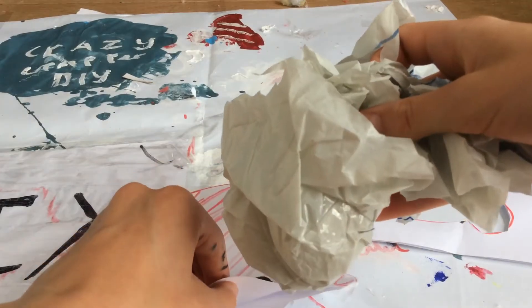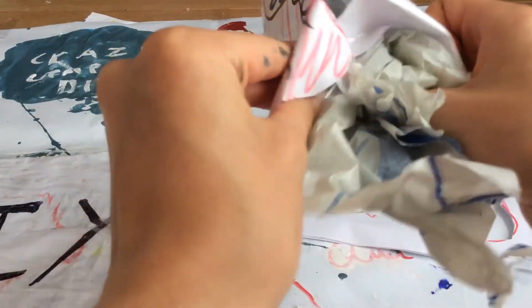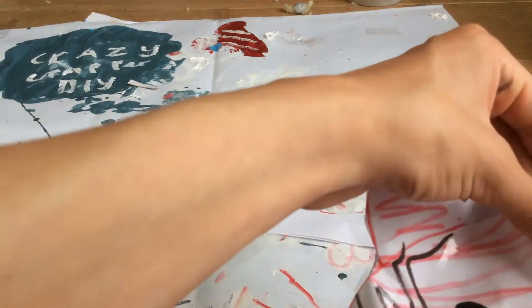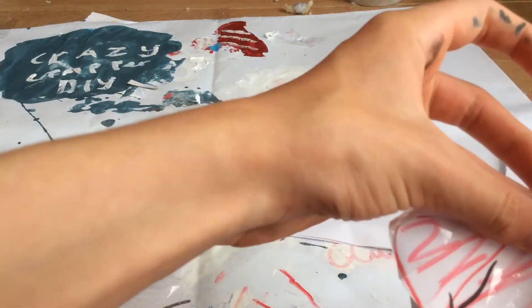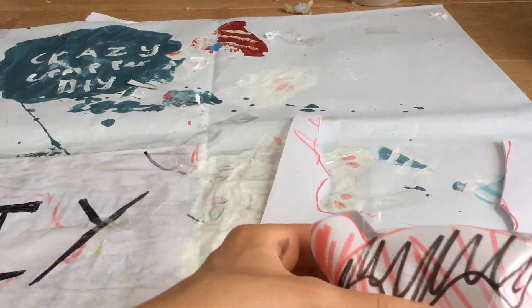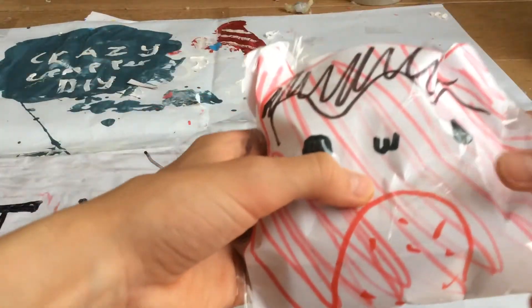Now I'm just going to put bits of bag in it. Once I've done that, my squishy looks good.